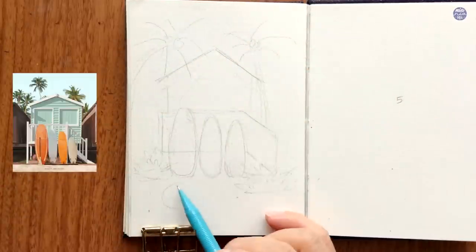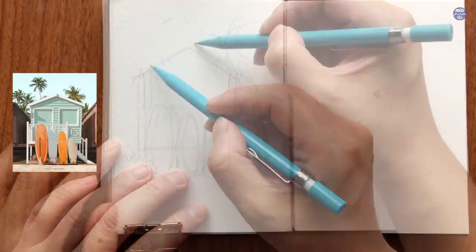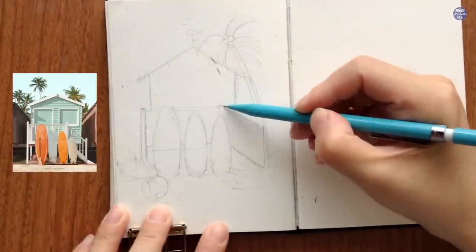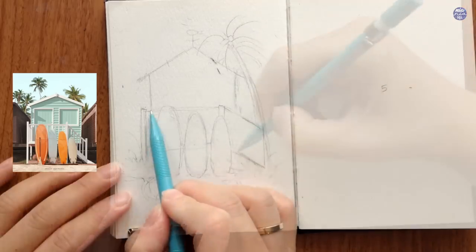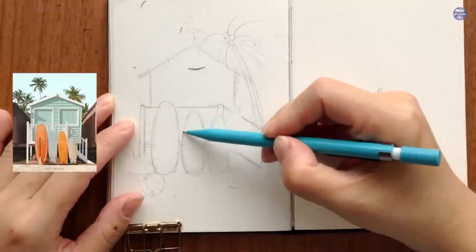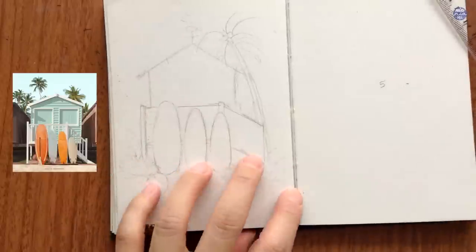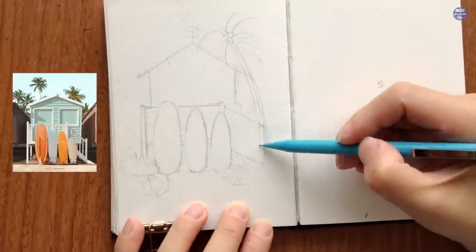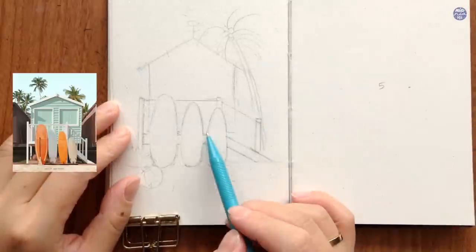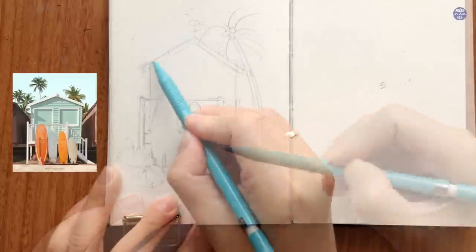In the reference there are four boards but since the frame of my paper is more narrow than the reference, I'll be including three surfboards instead, which are a little bit larger in terms of ratio. I'm going to create a higher vertical composition by adding some palm trees on either side as well as some vegetation and a beach ball below the surfboards. Once I've established the main elements and the ratio between them, I made sure the lines are clear enough to follow, and then I can add the details like the railings off the patio stairs, the door, window, and so on.